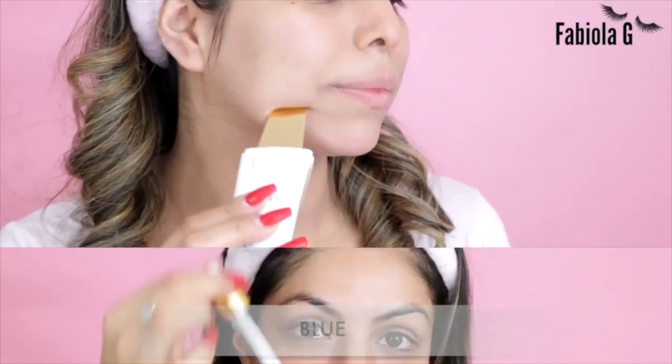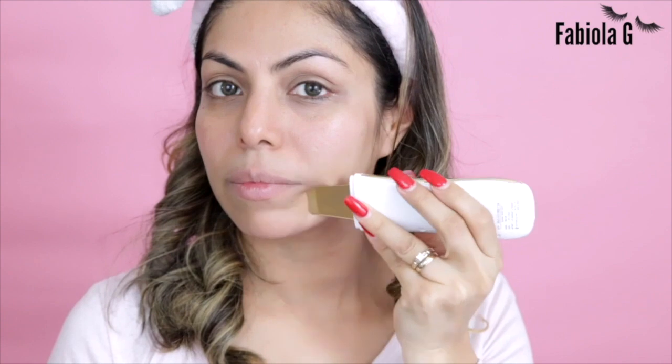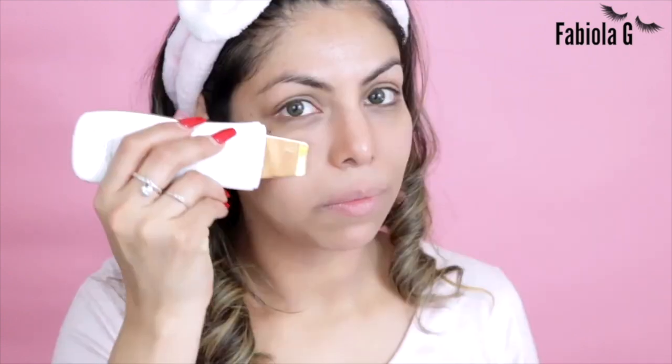Work from the outer part of your face, moving inward. To help with acne and calm inflammation, select the blue mode. This is also great for applying serums, as it increases the absorption of nutrients. Apply a slight amount of serum and lightly spread it with your fingertips.